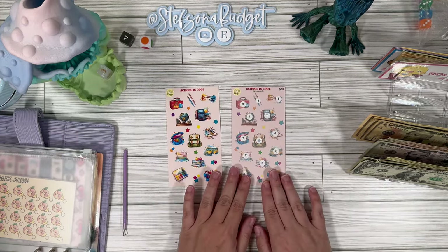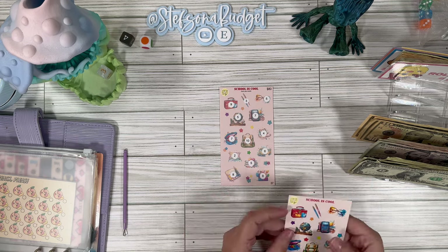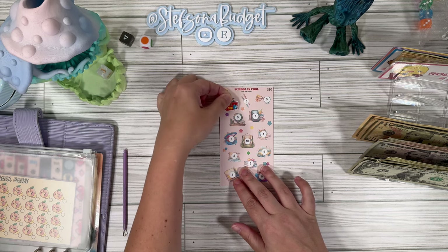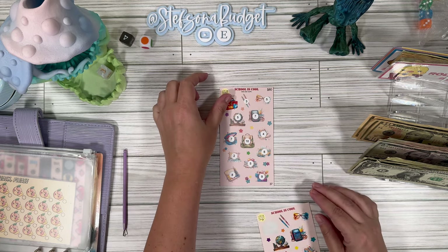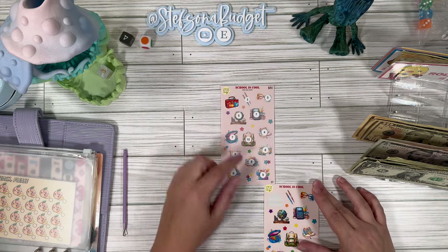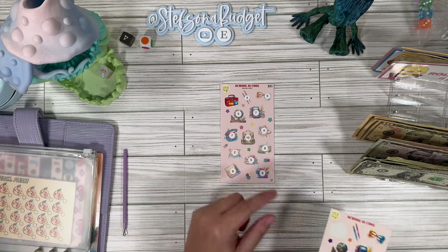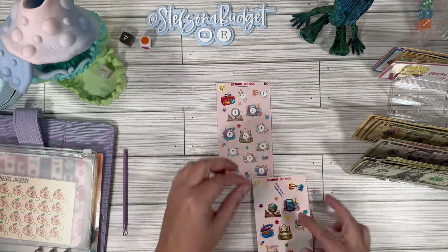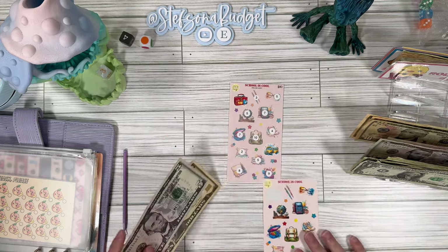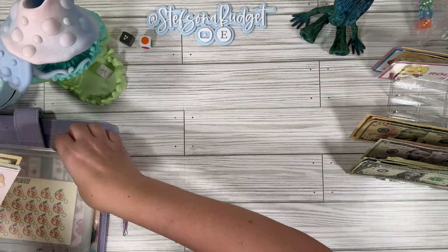A new challenge this time is School is Cool — a little sticker challenge from Lemon Ivy. I've had this for a while so I'm excited to finally use it. Let's do this cute little lunch box with the apples. Was that a nine? Yes — we're going to do the nine and let's just make it an even 15, so we'll do this six, which is the school bus. How cute is that? So I owe $15 — 10, 15. This one's going to save us $80 when we're done. I love sticker challenges — they're just so satisfying.